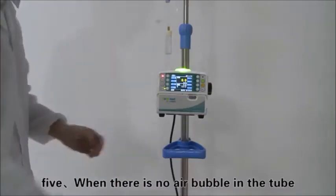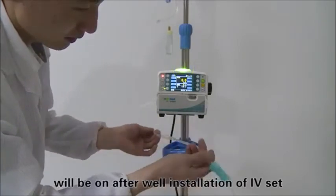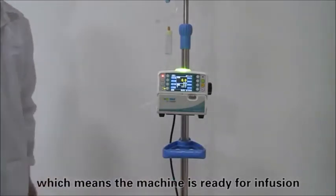When there is no air bubble in the tube, the green indicator light will turn on after correct installation of the IV set, which means the machine is ready for infusion.